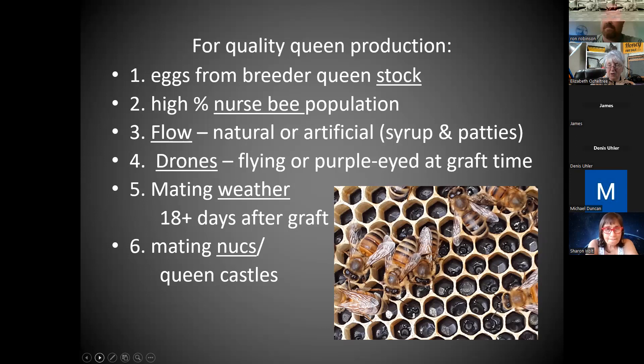You need to either have a natural flow or you're going to supply it — nobody's going to want to feed if their bellies are already full. Drones: you do need them, but that's not really a problem this late in the season. The drones are ready. There were drones in the hives probably months ago before the weather allowed any chance of mating. If you tried this earlier, you'd need drones either flying or at the purple-eyed stage — when the larvae's eyes turn purple, indicating final stages of maturity.